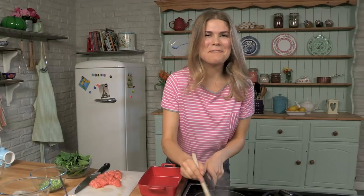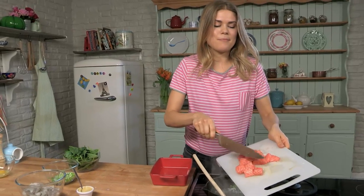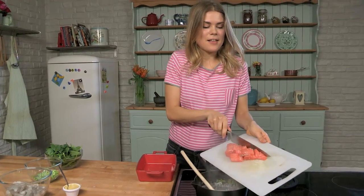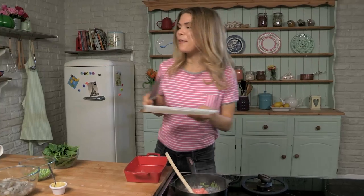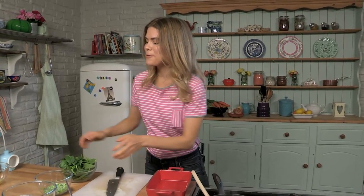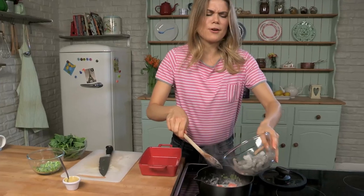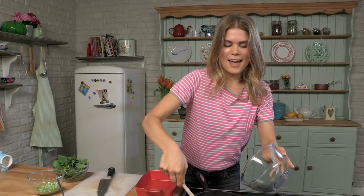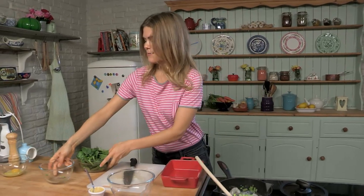This series is all about classics that you love made healthy, so this is my healthy take on fish pie. We've gone dairy free using coconut milk instead, and obviously we've got the cauliflower mash. We've got lots of fresh fish going in there which is so good for you — lots of omega-3 — and then we've got a bit of veg: some peas and some spinach as well.